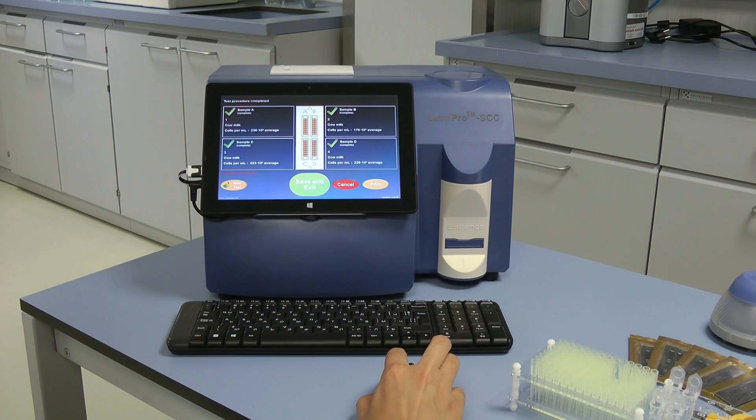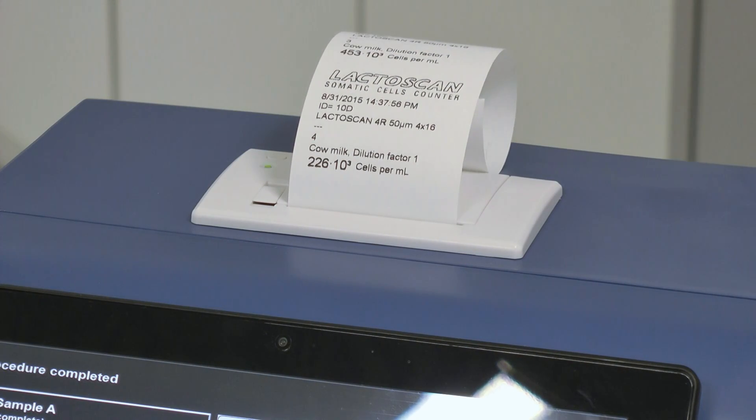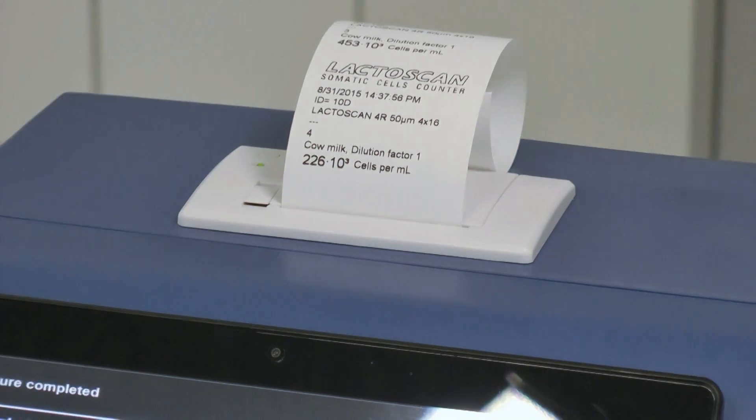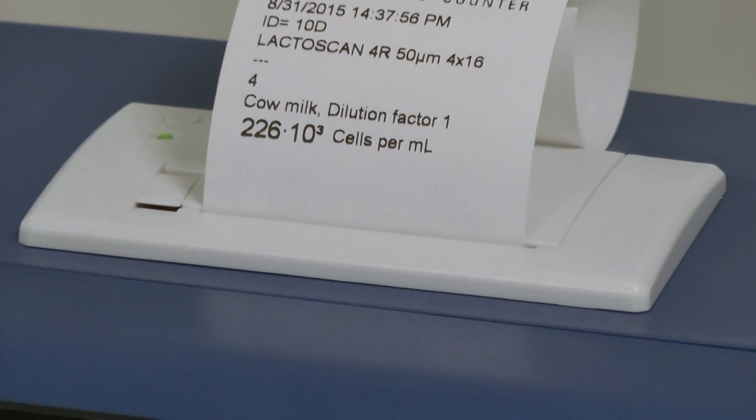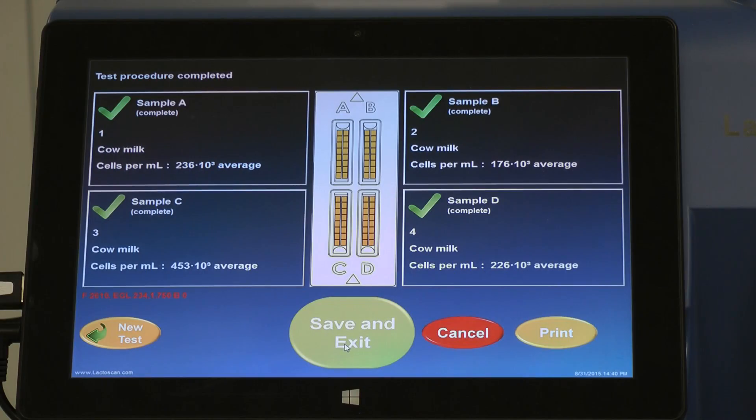When ready, in order to print the results, press Print. It is not necessary to choose a printer or form of printing. By default, it is accepted that LectoScan will print the results on the integrated printer in a short form. Your results are now printed. In order to save the results and continue, press Save and Exit.